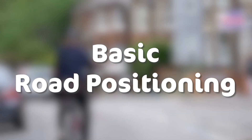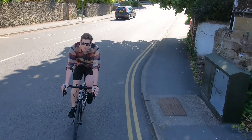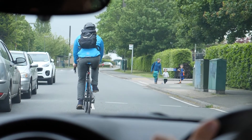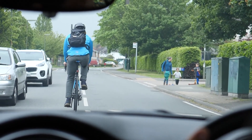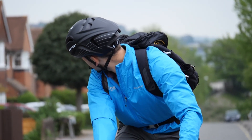Basic Road Positioning. While cycling, your basic road position should be at least an arm's length away from the kerb. When cycling past parked vehicles, be at least a car door's width away from them. Always check over your right shoulder before moving to ensure it's safe to do so.